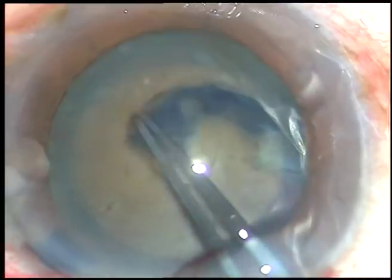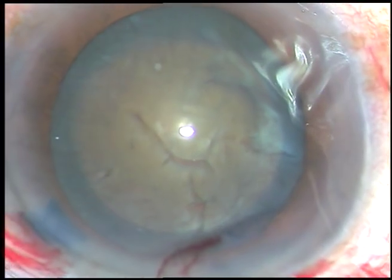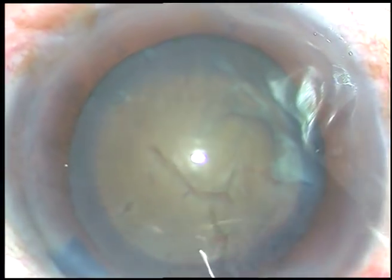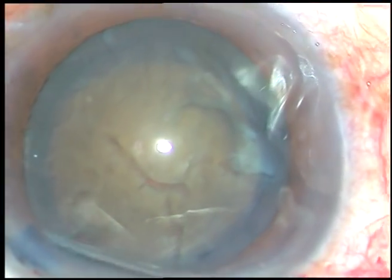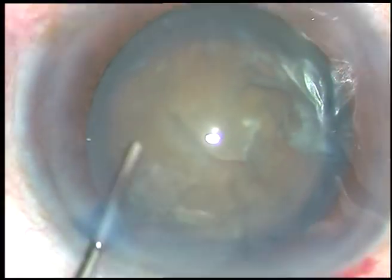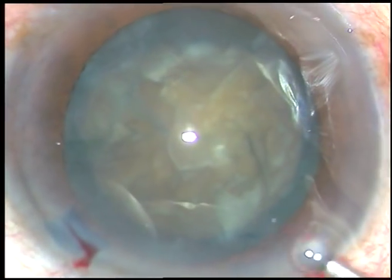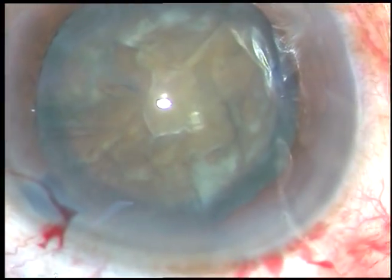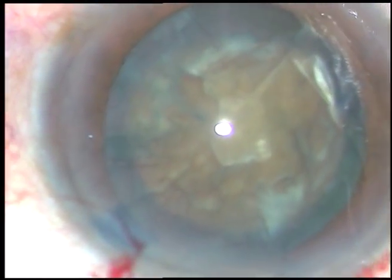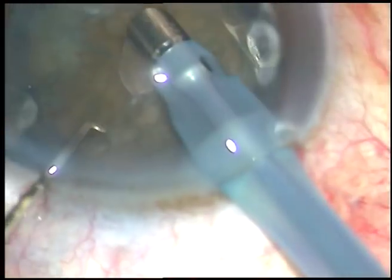Now, if you can raise your skills to such a level that you can do a round rhexis like this in most of your cases, do you really need a femtosecond laser? No, because if you own such costly instruments, you are going to charge your patients. You will not be able to keep your packages economical. It is good if you can have such tools and still make your surgery affordable.